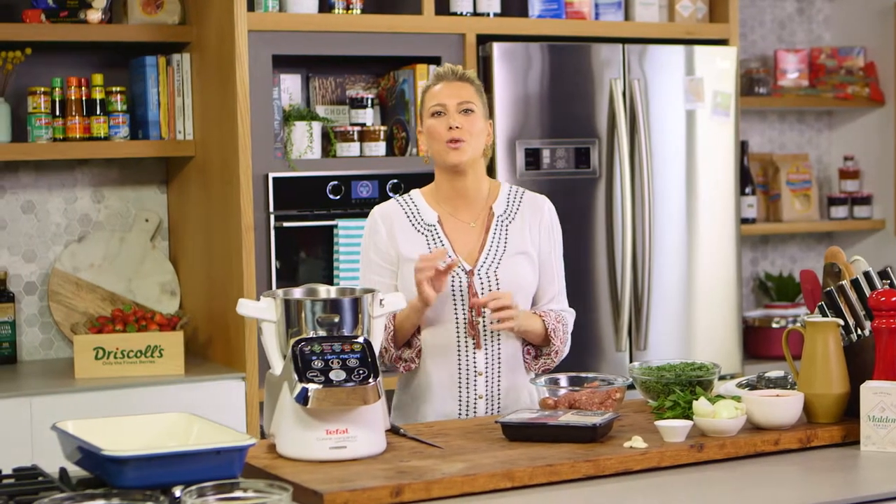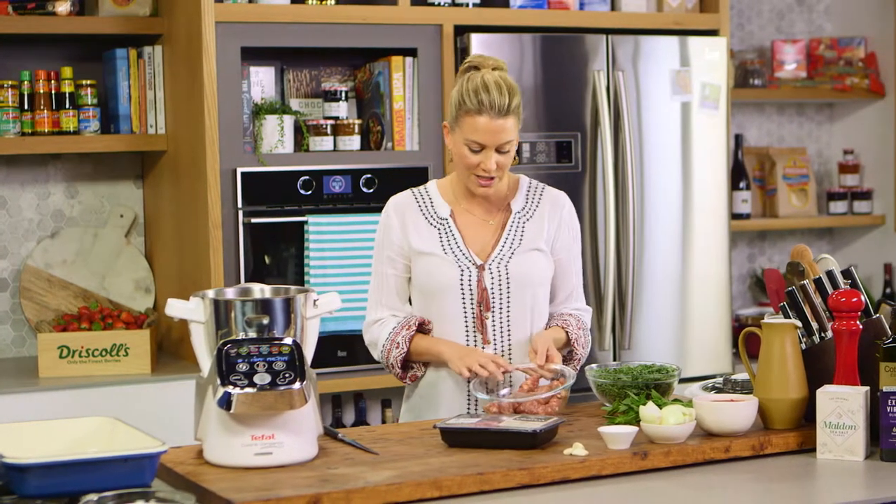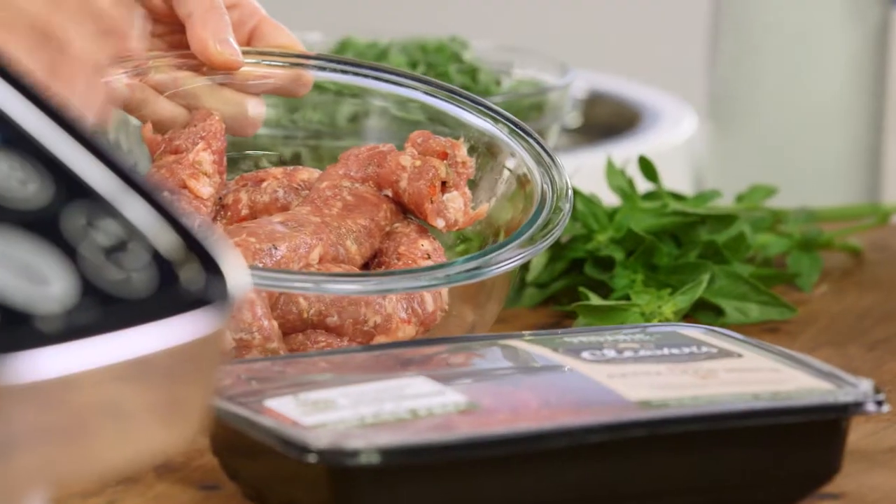My best friend Tina's nonna would make the best bolognese. She was from Calabria, which means she used a lot of chilli in her cooking. So I'm going to make a recipe that she taught me when I was much younger. This is a Calabrian style lasagna using sausages in the bolognese or the meat sauce.